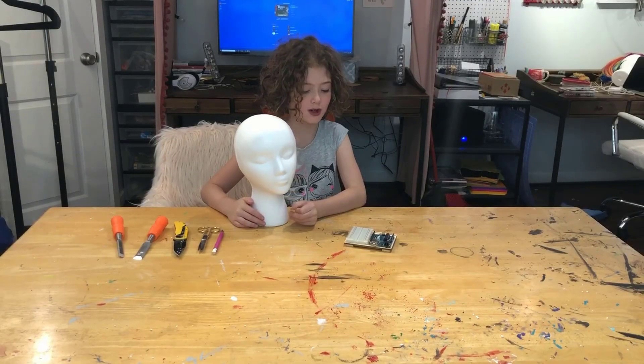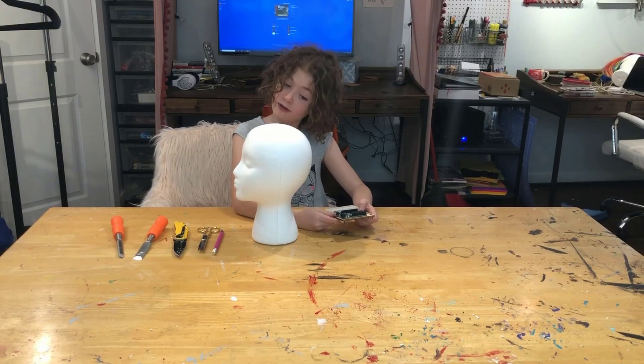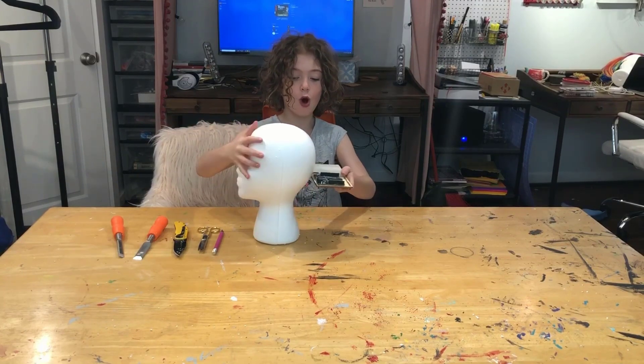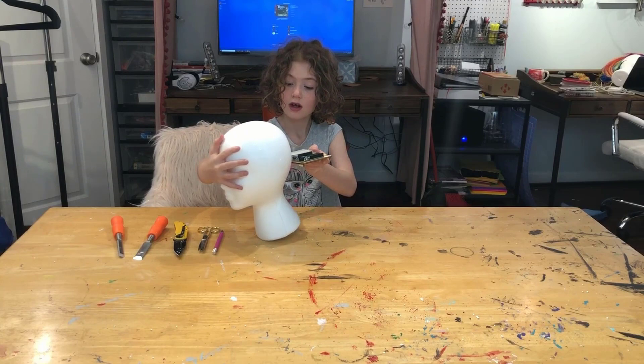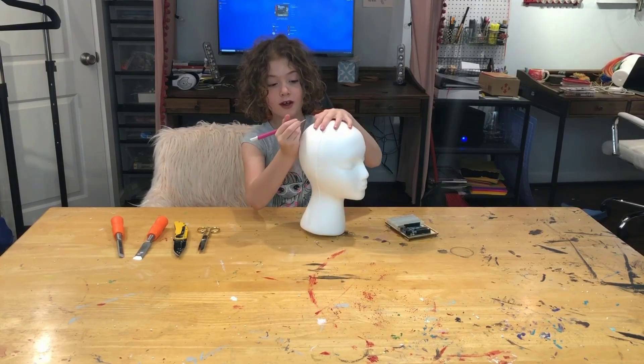Today on Finder Electric we are going to make a robot head. We are going to carve this out and put it in here. I am going to start carving.